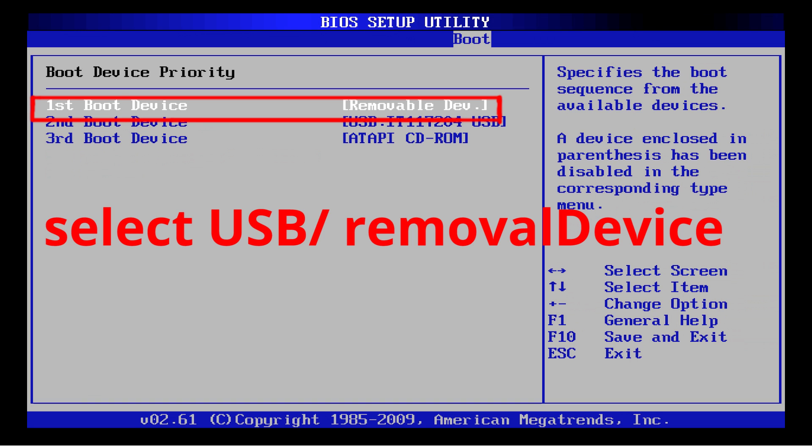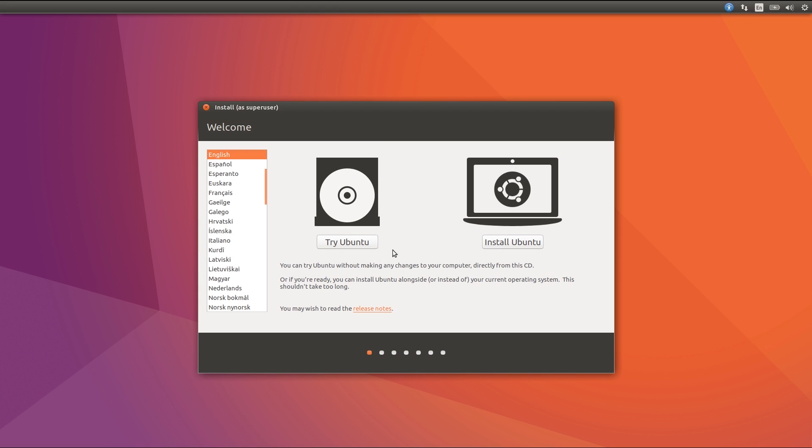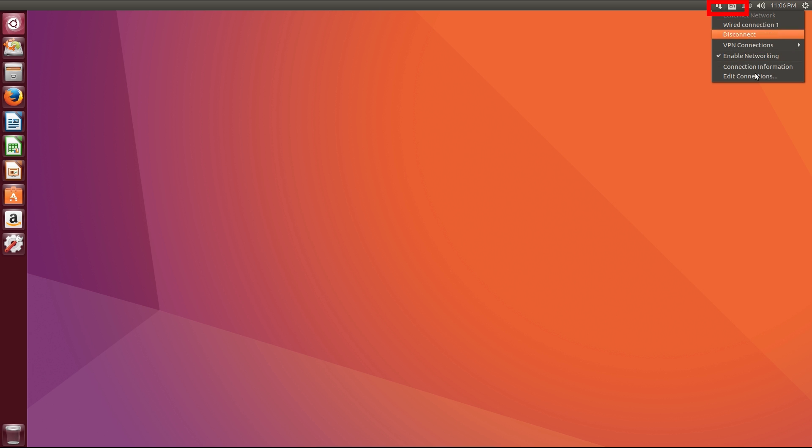This screen can look different in your BIOS, but you have to find a way to make your USB the first boot priority. After changing your BIOS settings, your PC will boot from USB. If your PC normally boots from USB, you don't need to change BIOS settings. From there, select English and select 'Try Ubuntu.'